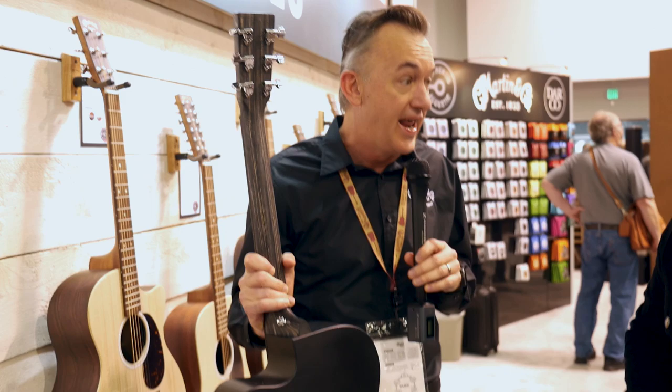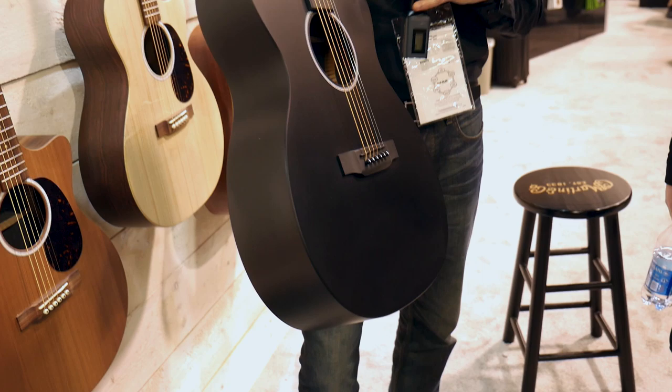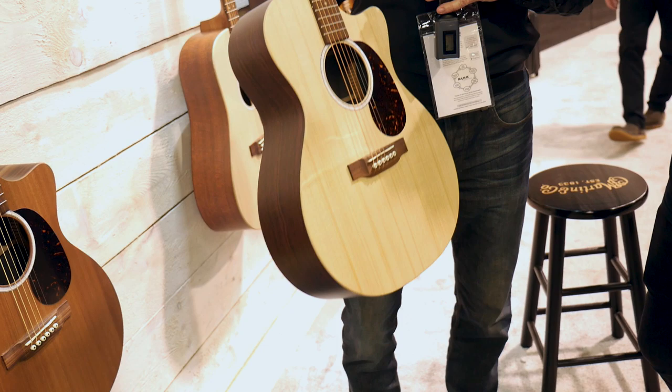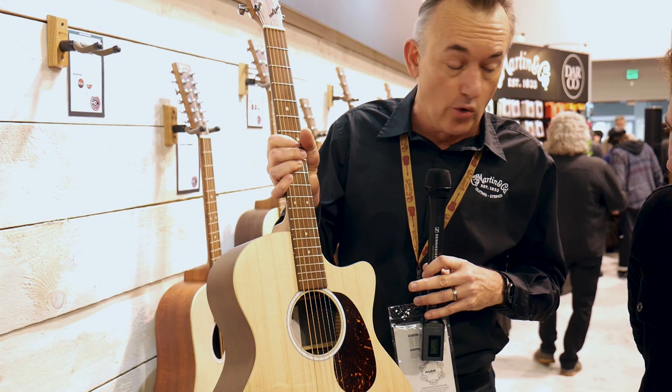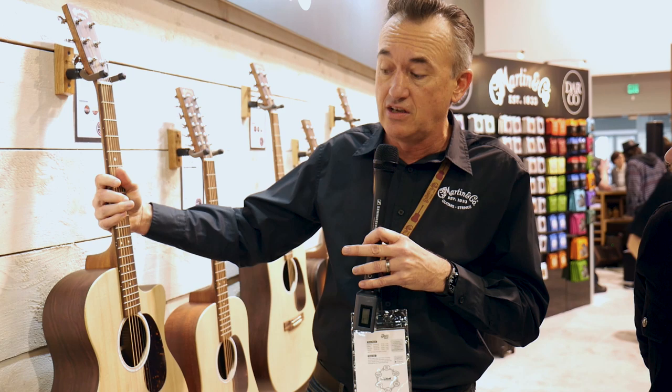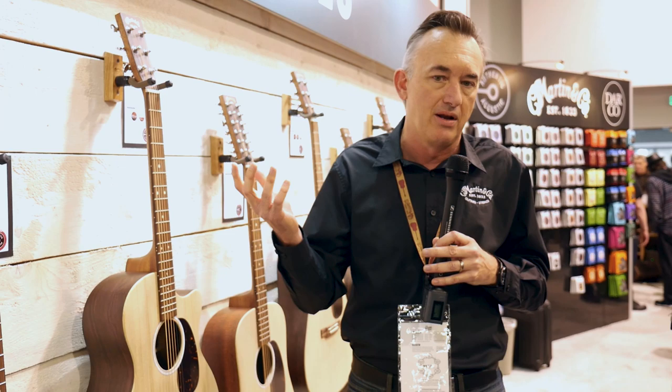So, X-Series — in the past, all of our X-Series guitars essentially used a Stratobond neck and front block. We're going to continue to use that on any guitar that has HPL on the top, so those remain the same. However, any of the X-Series guitars that get a wood top will now come with a solid wood neck, much nicer, and a rosewood fingerboard and bridge, as opposed to the Richlight we were using in the past. Last year we added a faux pearl rosette and a tortoise pickguard, and that continues this year. We updated the fret markers, made them a little bigger and easier to see. The guitar is much lighter now, a little more responsive, and we've also added scallop bracing. So all the X-Series will have scallop bracing — they're going to look better, feel better, sound better.